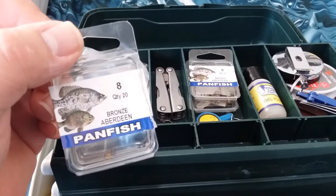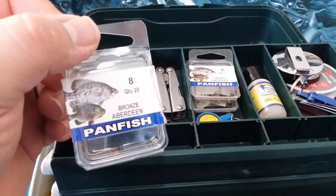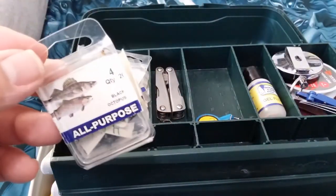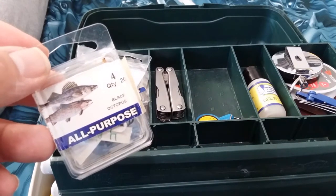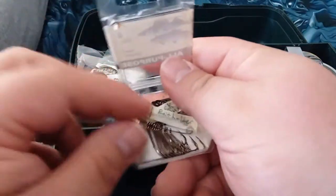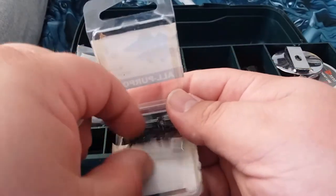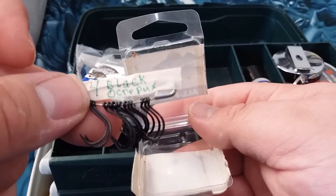I got my pliers, multi-tool, and knife. I got these panfish hooks from Walmart for like 88 cents a pack for 20 — I go through these things like crazy, especially at the local ponds. If you hook a fish deep, it's a cheap hook, no big deal to just cut the line. Same thing — 88 cents — these are just a bigger size; I use these more for bigger trout and catfish. I got more than one: a number four bait holder and the black number four black octopus — I really like these black octopus.